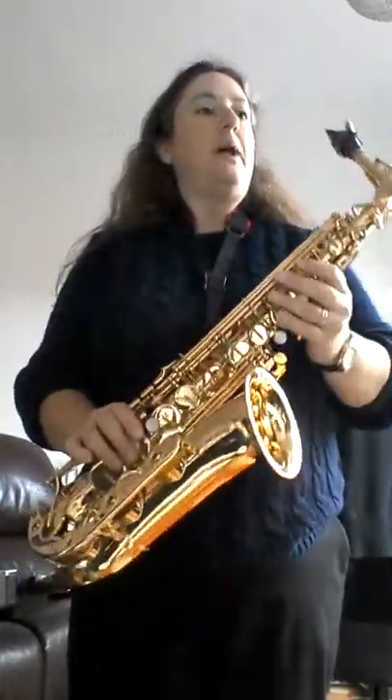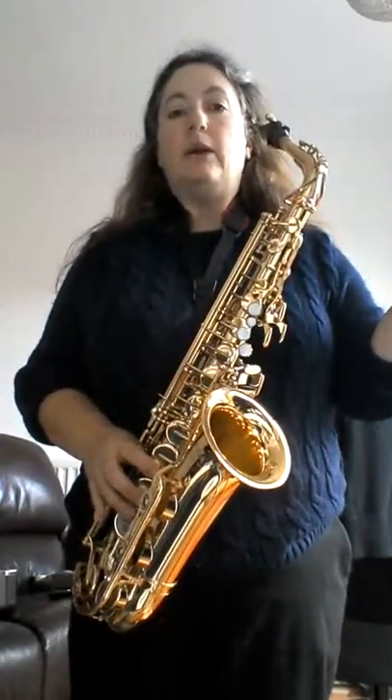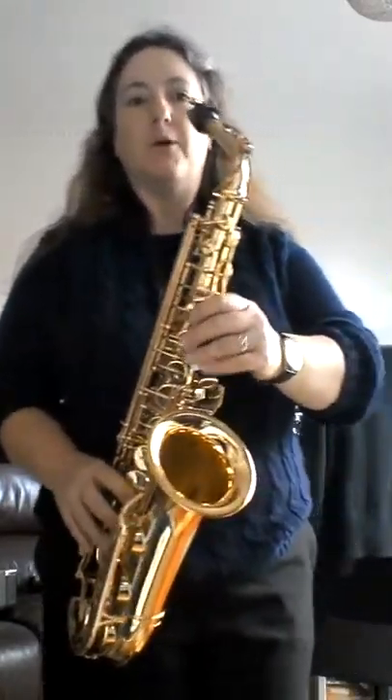I'll play it with the repeats. It's a moderate swing tempo — you can do this at any speed you want once you're confident with the phrasing. But get that bit right first. Here we go.